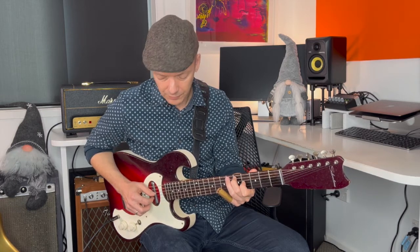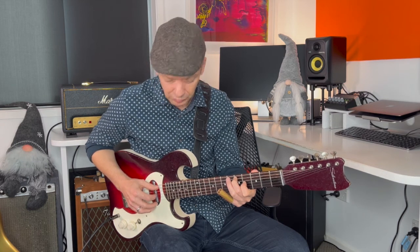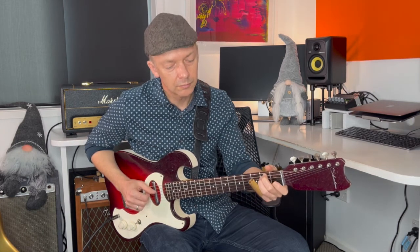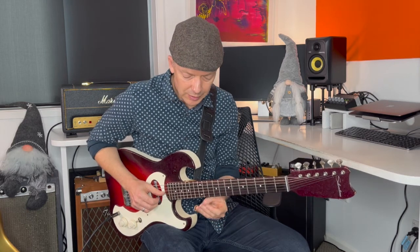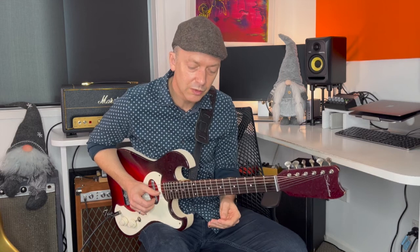That whole turnaround starts up at the 4th fret. I'm using thumb and first finger, then my third finger for the first string — though you could use your second finger. He gets into all of that just from an open B string: he hits an open B and then goes into the turnaround pattern, and then the vocals are coming in. I'll play those last three bars all together.